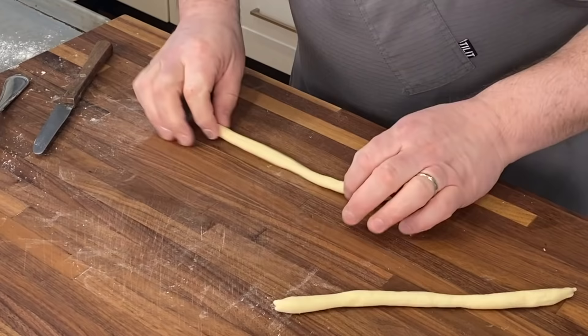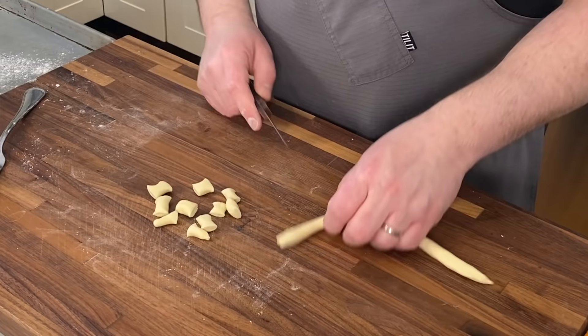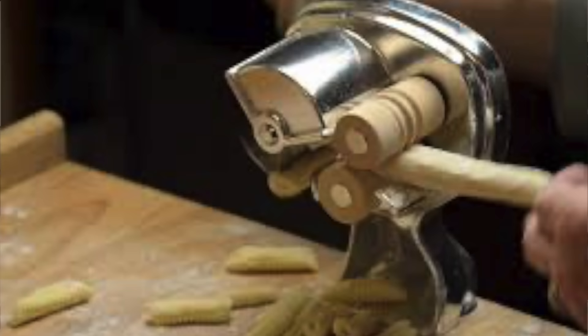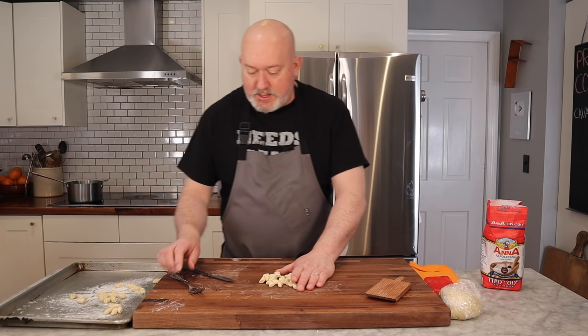I like to make snakes out of this. I just take my dough and roll it into a nice snake. Then I'm going to cut pieces about the size from the tip of my finger to my knuckle. This is not a small dainty pasta — this is a hearty, rustic, chewy pasta, and that's what I want. They have machines for this — I like the machines, but I find they always get gummed up and I can go quicker just by hand.